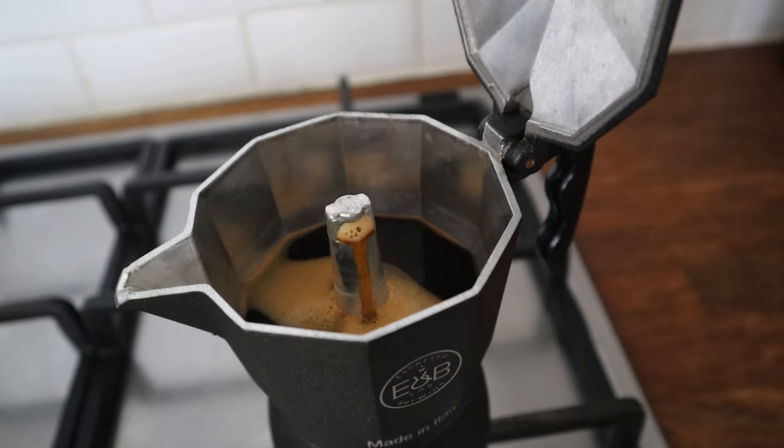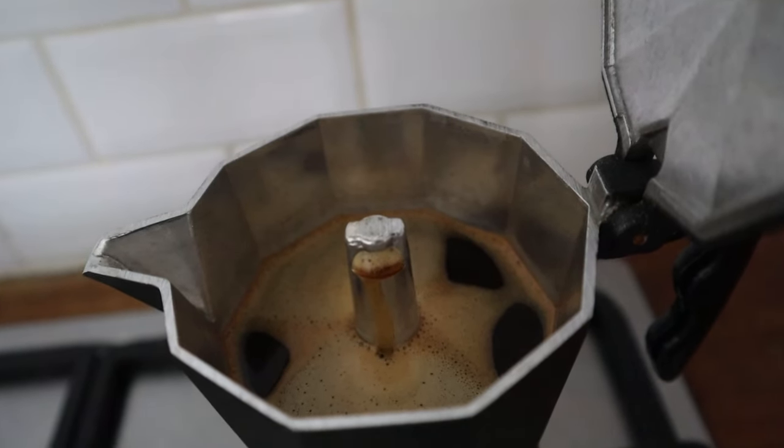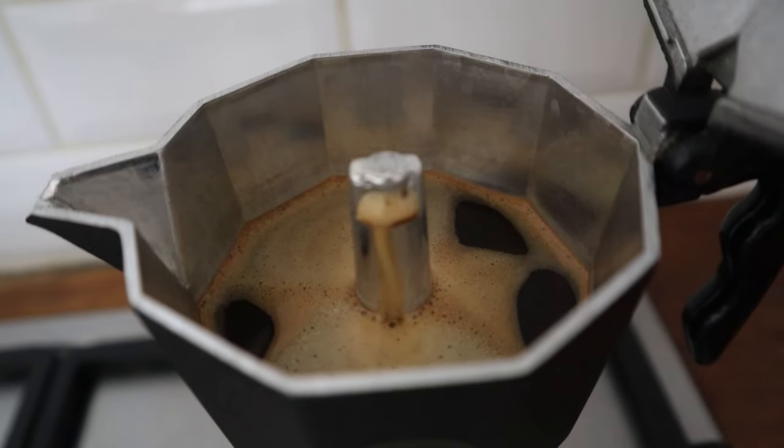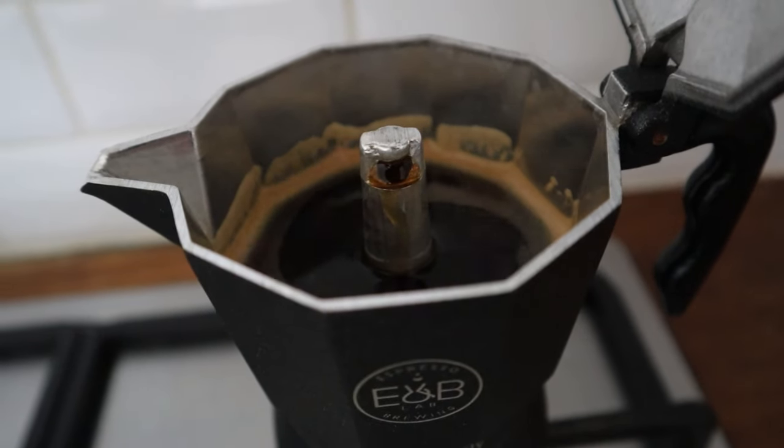As you can see, the coffee is still coming out from the chimney even without the fire underneath, because there is still some pressure accumulated in the boiler. Slowly it will decrease until the coffee stops. Taste the coffee — if it tastes good, perfect! If you notice that all the water has come out and the coffee tastes bitter, next time remove the mocha from the stove earlier to avoid over-extraction. If the coffee tastes too sour, use all the water in the boiler. If it's still sour after that, I suggest grinding your coffee finer to increase the structure of sweetness.